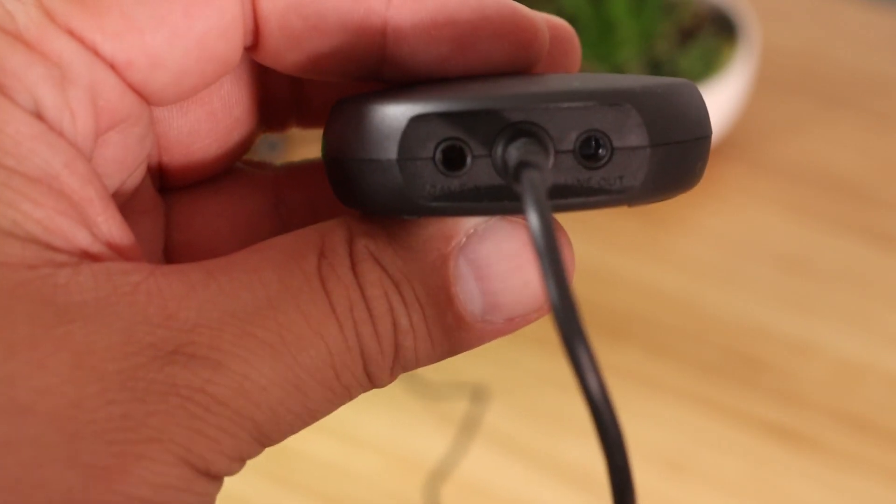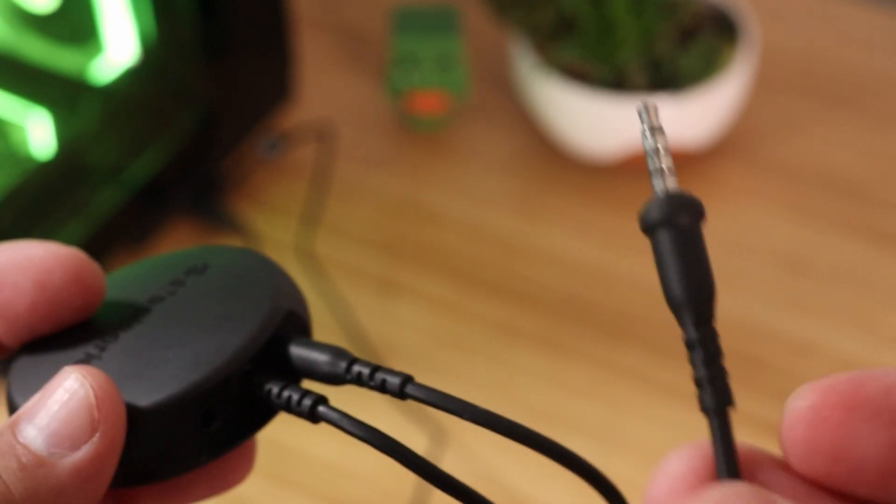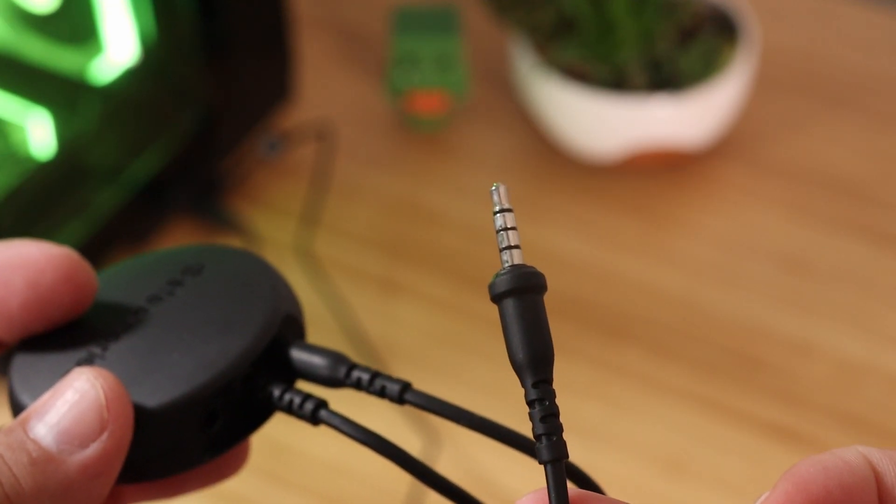Once you have your cable, go ahead and plug one end into the back of the wireless transmitter line-out jack and the other end into your speakers. Now when your headset's not powered on, your audio will automatically switch over for you.